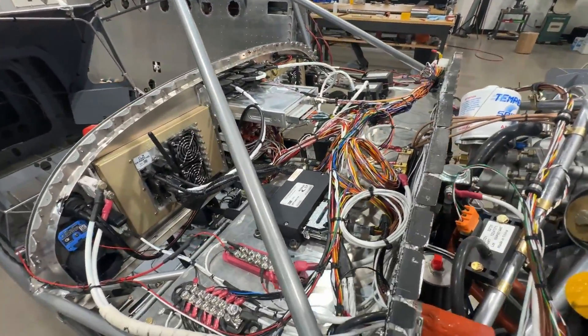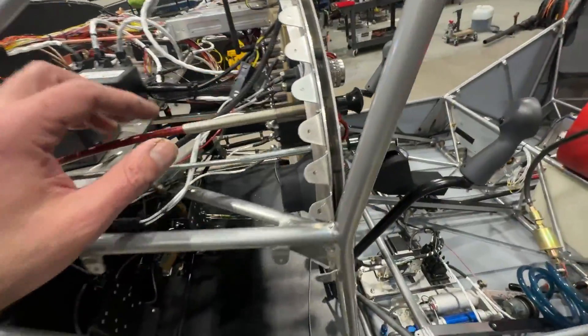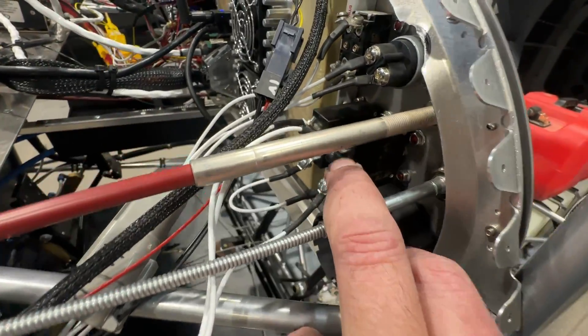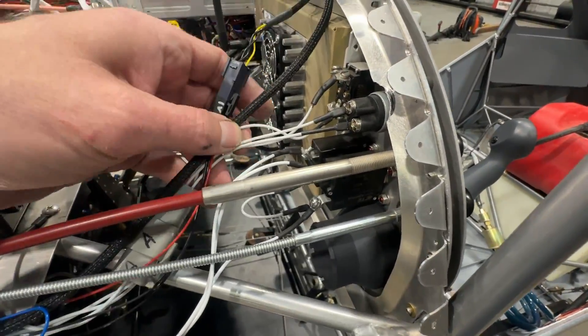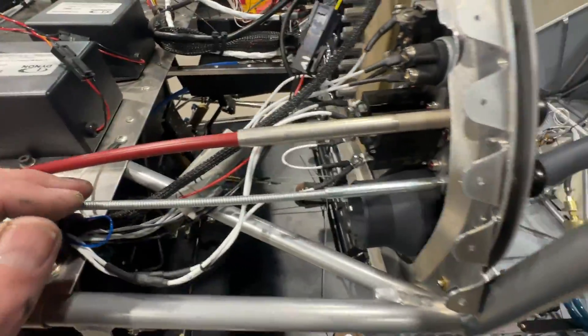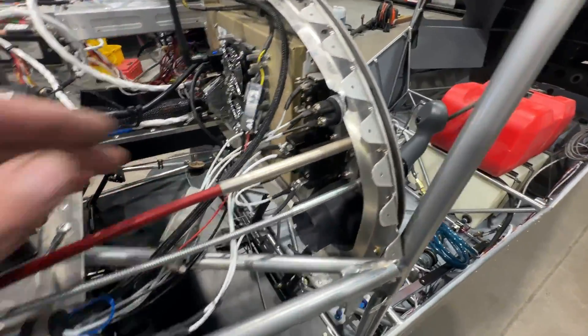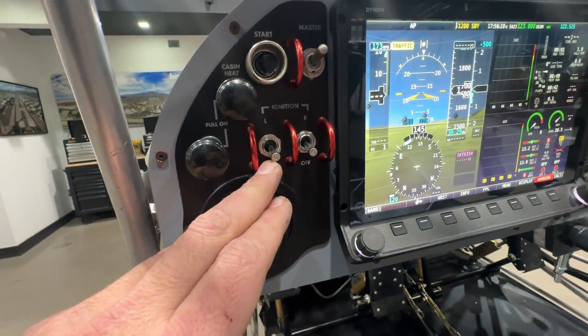Coming over to the other side, these are my breaker switches for my ignition system. I've got my starter button going to the starter relay and then my master switch — that's all going down to the master solenoid. We'll look at the battery and the master solenoid down there in a moment.